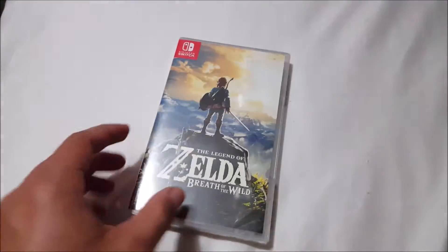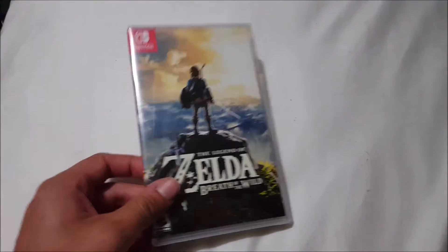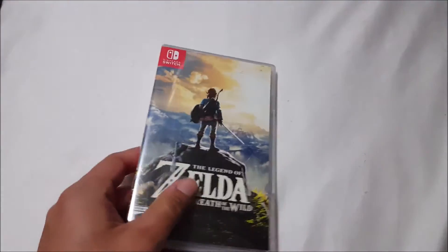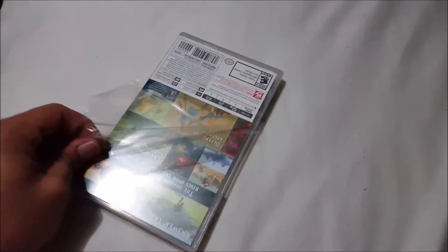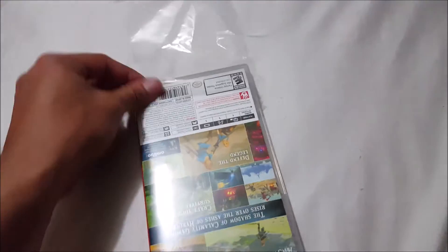Everything else I don't really care for. I wish Mario Kart was a launch title, but seeing that it was pretty much a remake of Mario Kart 8 from the Wii U, I felt like they could have launched that with the system. I know there's some new features in that game, and whatever it takes for them to make it better, I guess that's fine with me.